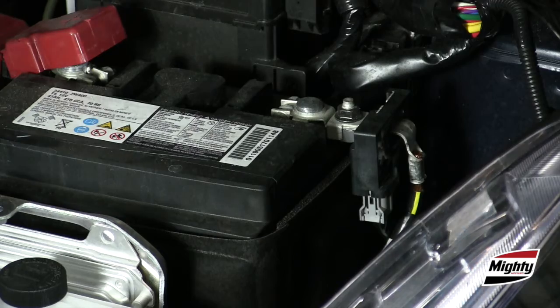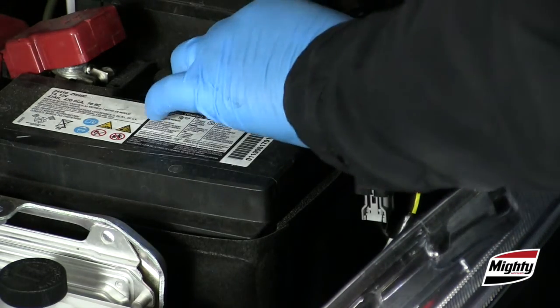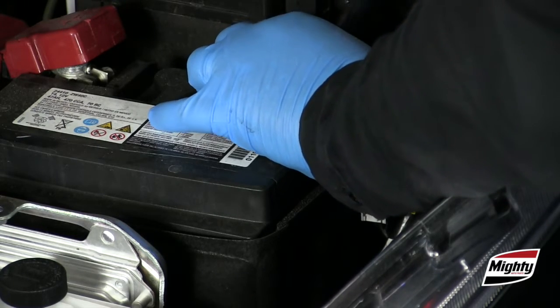And don't over-tighten the cable connections: 50 to 70 inch-pounds on tapered top post clamps and 70 to 90 inch-pounds on side post terminal bolts.